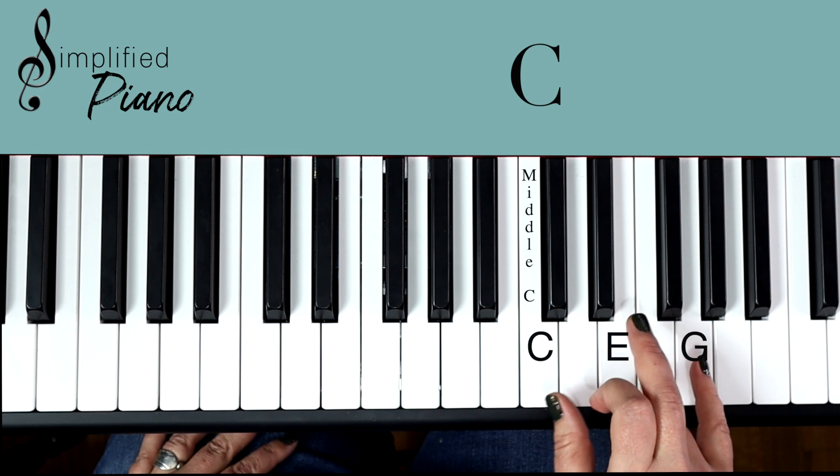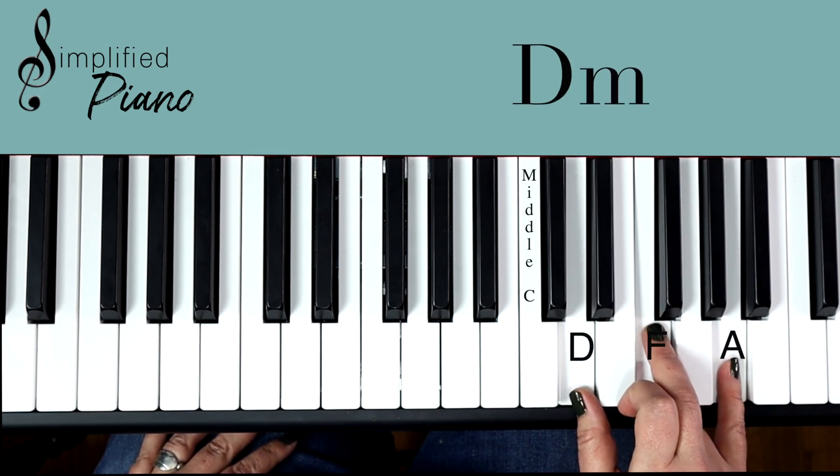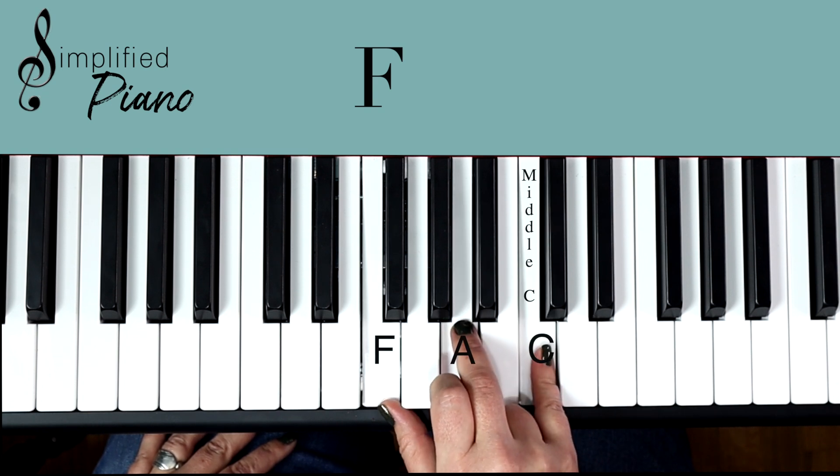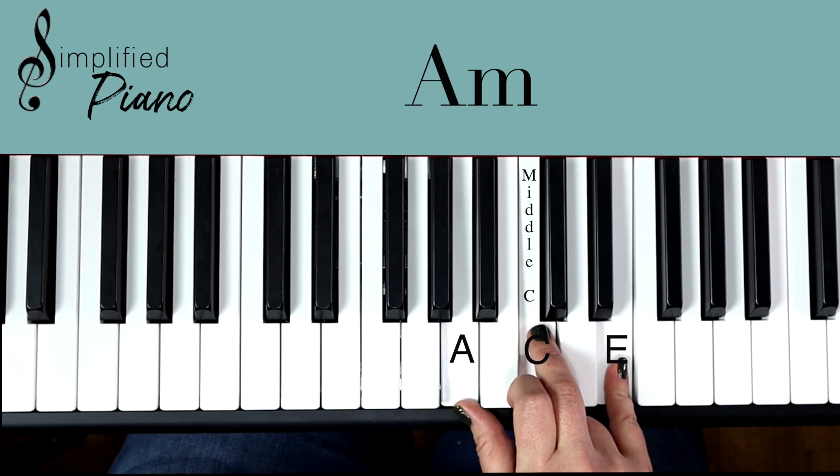So review — we just have those five chords: C, D minor, F, G, and A minor.